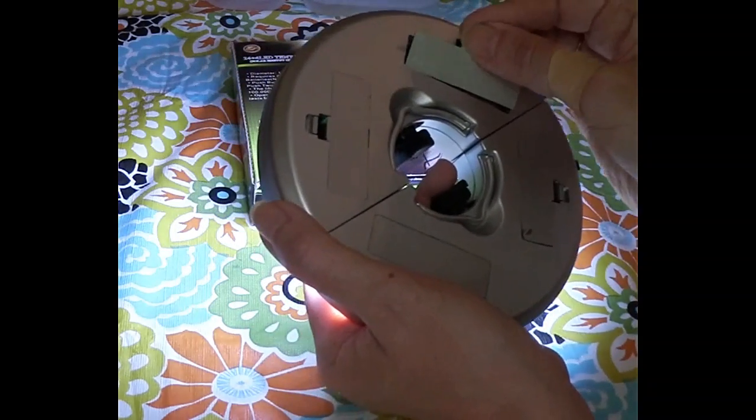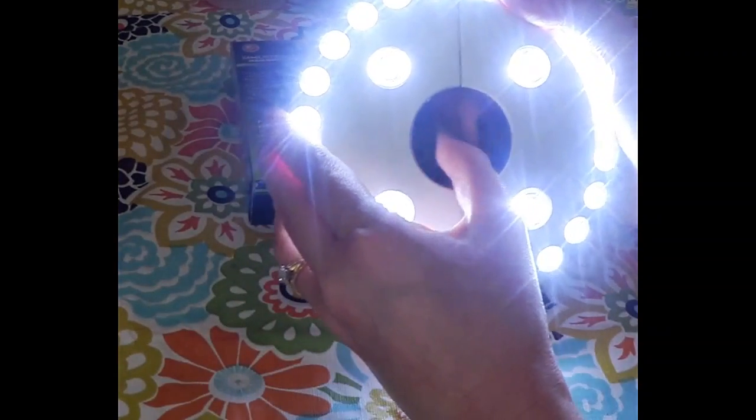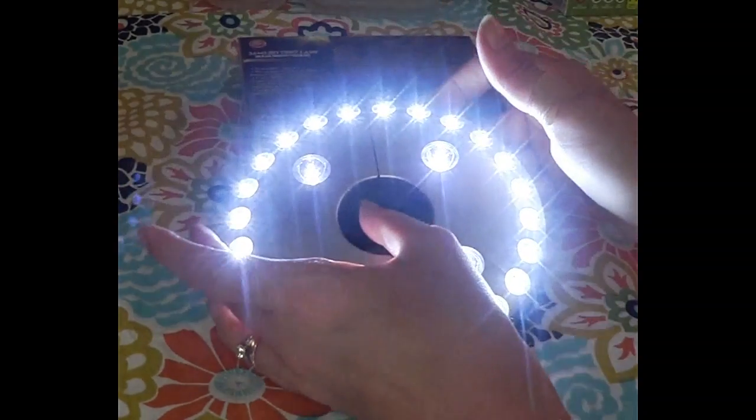Thanks for watching. These little clips right here will have it fit your pole very snugly. Have a nice day!